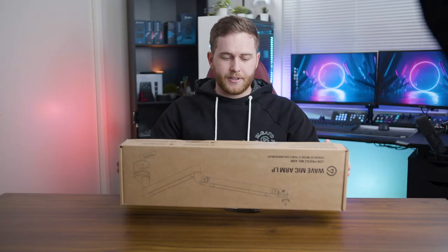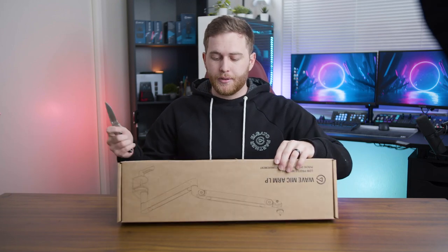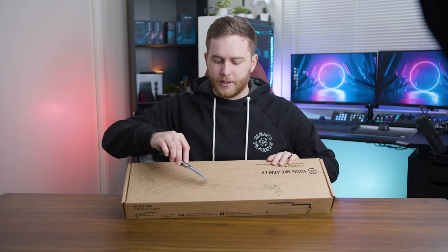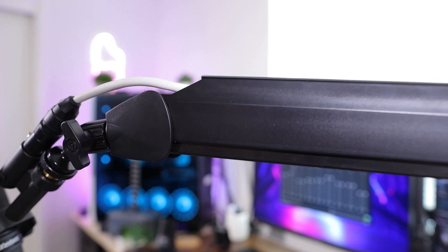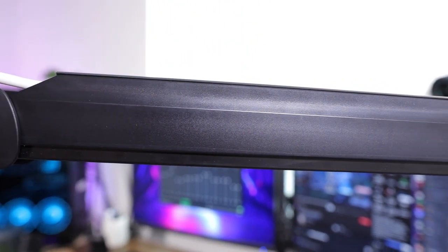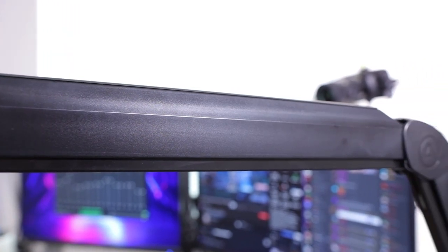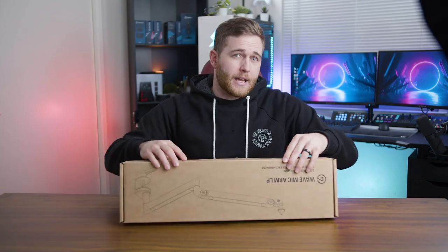I'm actually very excited for this one. When I first bought the high profile one, I didn't know that the high profile didn't have the built-in magnetic cable management, which is totally fine. But I wanted the magnetic ones and I wanted to experiment with those, so I've got the LP version.